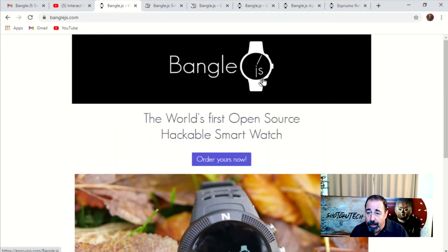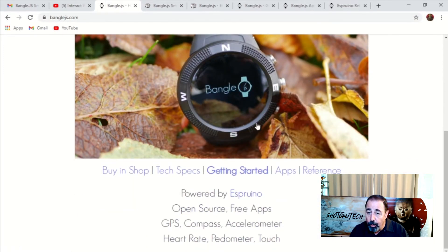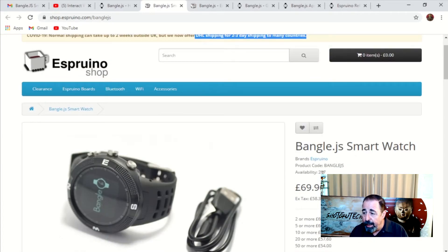So let's check out this BangleJS watch. Here's the website: www.BangleJS.com. Here's some of the features — it's open source, it's got GPS, compass, accelerometer. Here's the Esbruino site where you can buy it from. Notice that they have a 15% discount for December and they have DHL shipping. I got mine within a matter of just a few days.